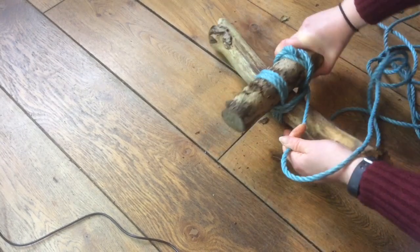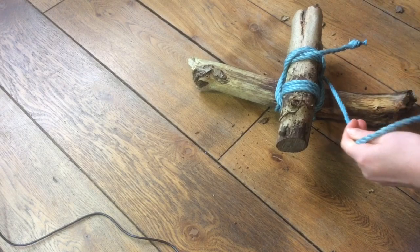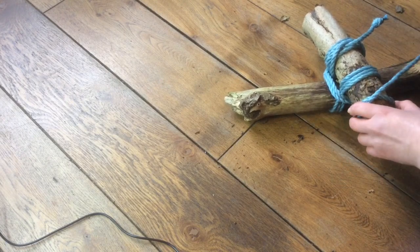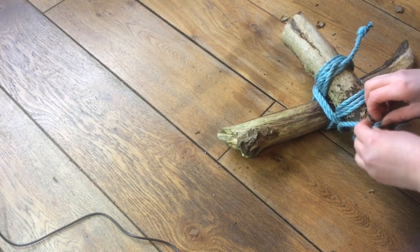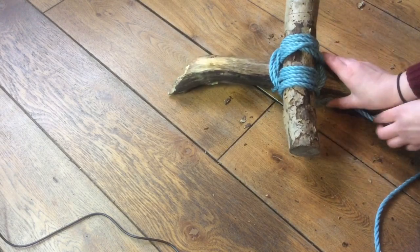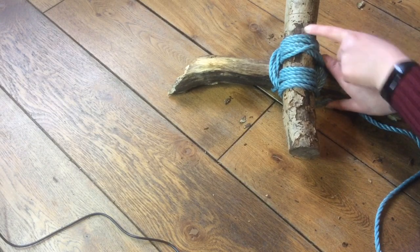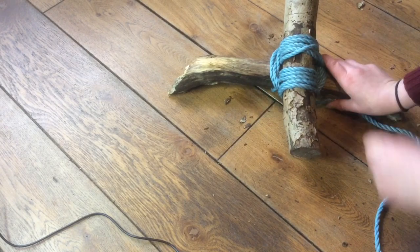Pulling that nice and tight, and then we're going to finish off on this edge with a clove hitch. There is our square lashing. You can always cut off these loose pieces to make it nice and neat. So you can see where we started off with the clove hitch, went round three times, done the frapping three times, and then finished it off on the other side with a clove hitch.